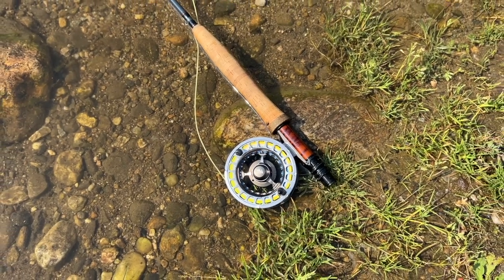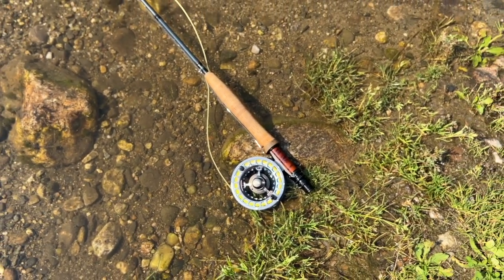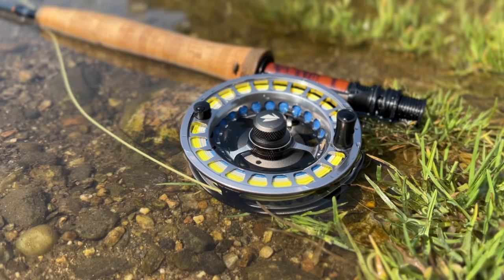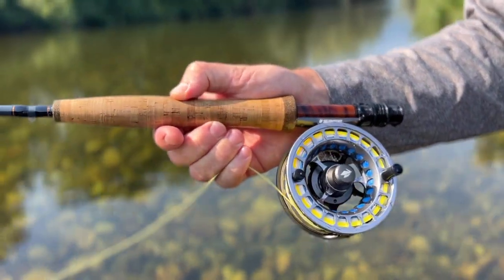I'd say this isn't the reel for someone who's just getting into fly fishing, mainly because of the pretty hefty price tag. But if you're an experienced angler looking to upgrade your current reel, or if you're a Sage lover wanting to upgrade from the Sage Spectrum C, I'd say this reel is definitely worth the money and the upgrade.